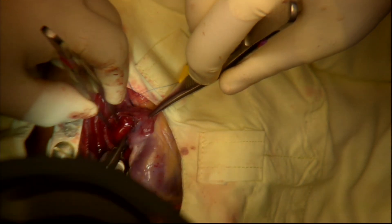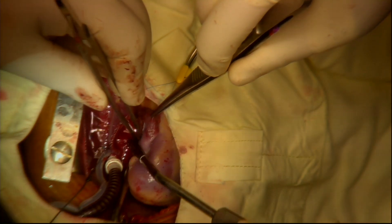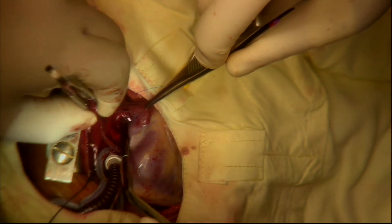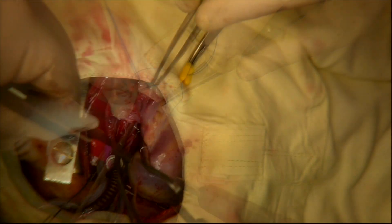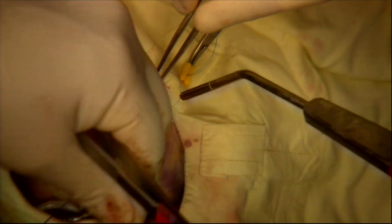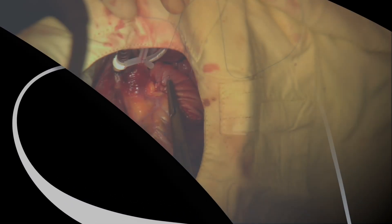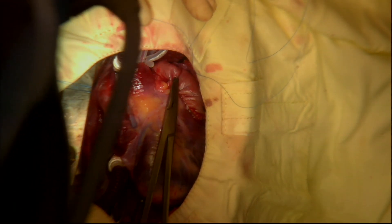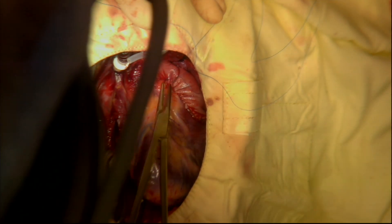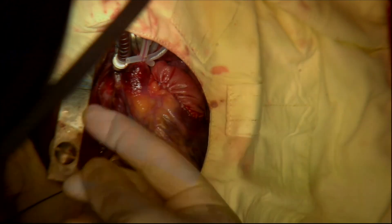A purse string suture is placed around the foramen ovale. We will later de-air the left heart through the foramen ovale, and after that we will tie the purse string, closing the foramen ovale. Both lengths of the suture are equalized, then they are secured. The suture line around the augmentation patch of the right ventricular outflow tract and the pulmonary arteries is reinforced around its circumference with multiple figure-of-eight sutures.